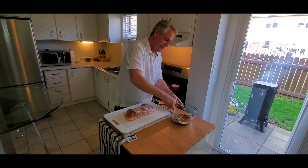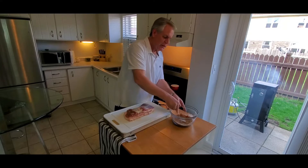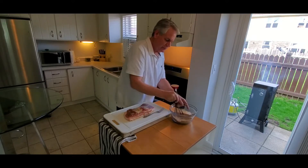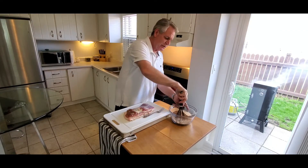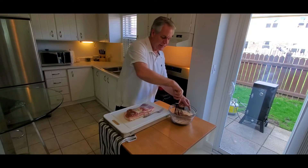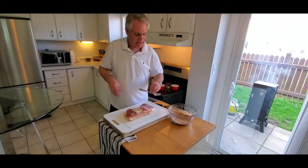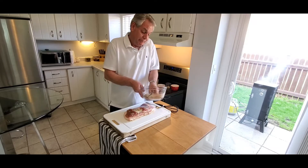The brown sugar is going to take a little bit to break up, but once you break it up, all you've got to do is blend it all together. I've got this mixer here. Whatever's left over, seal it tight in a container with a lid and you can keep it for the next time.